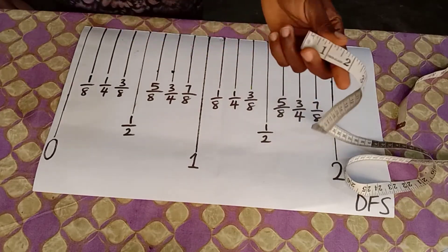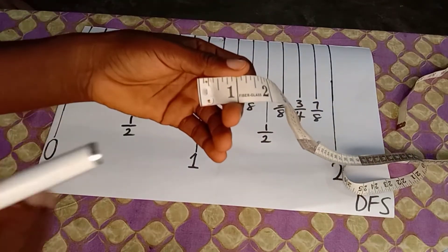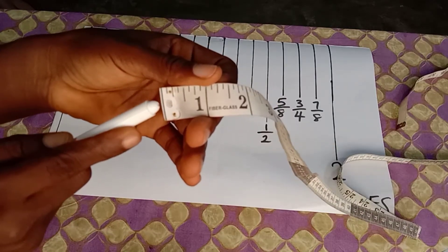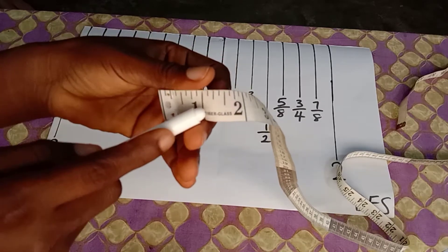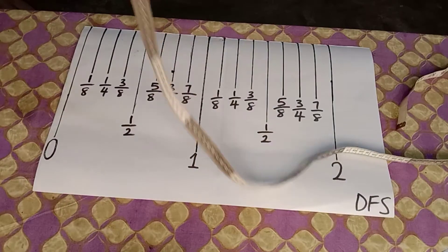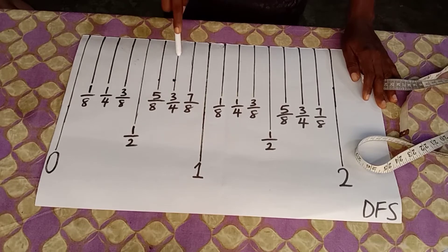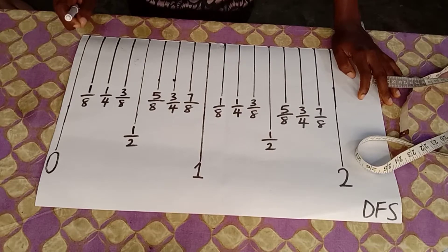As you can see on this tape measure, we have the zero bar. Between the zero bar and the one-inch bar, we have eight bars. Let's count: one, two, three, four, five, six, seven, eight.